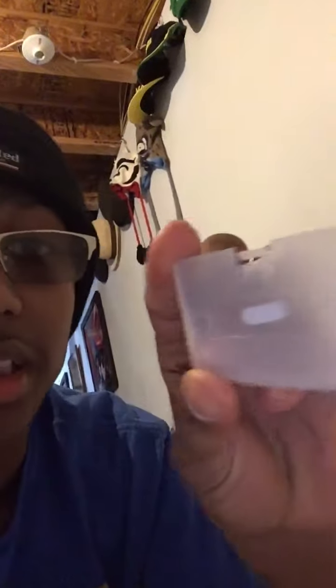Hey guys, the missing parts of my Game Boy Advance original has finally came in. I just opened it and look what I got — it's the battery cover. Look at it!